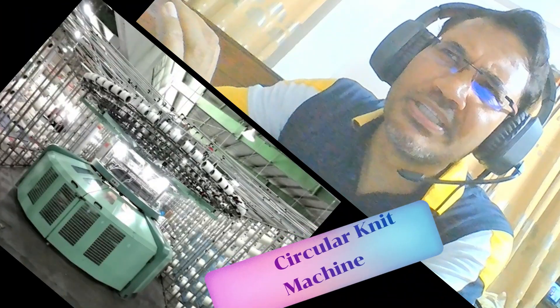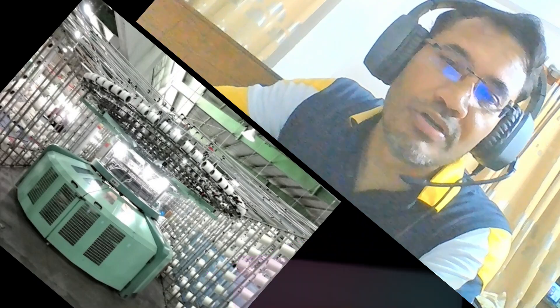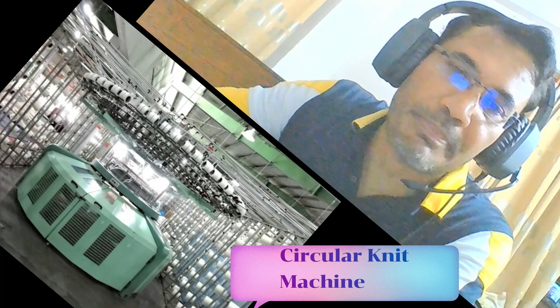It's a really vital machine. The name of this machine is the Circular Knit Machine. The Circular Knit Machine is so important in a Knit Setup Factory — without it, you can't imagine the factory. Because with this machine we produce all sorts of knit fabric, like singles, PK, and lots of fabric we use daily for t-shirts, polo shirts, trousers, and even home textiles like curtains and towels.